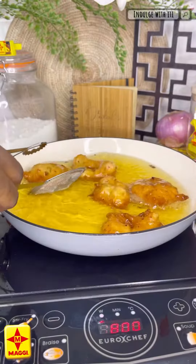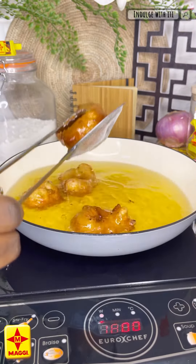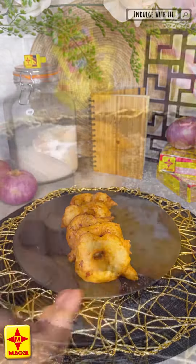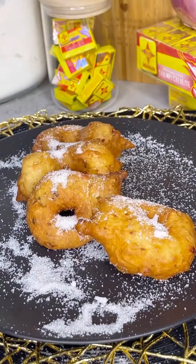Remove them from the oil and drain out any excess oil. And don't forget to add your sugar — pincaso is sweet and spicy and all things nice. Cook the difference and make it a memorable iftar with Maggie.